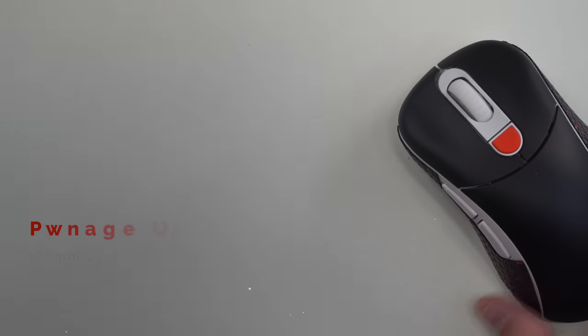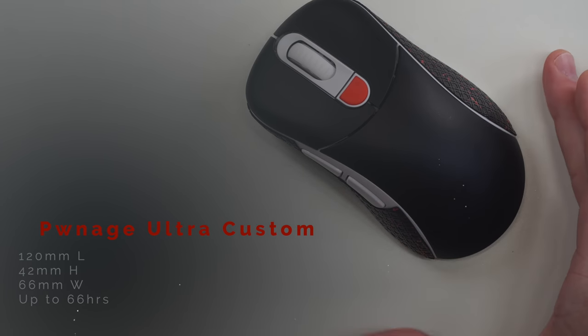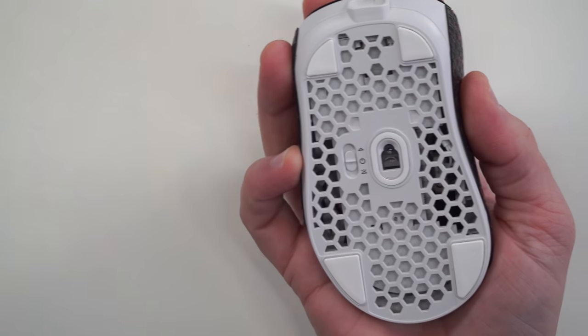Mouse number four might be right for you because it copies the Zowie EC2. When you look at that shape, it is a spitting image of it. You've got a nice flare right on the back hump, and when you put your hand on this guy, it is like a glove — it really fits there, but it's not too big. I really think this, along with the Zowie EC2, is a mouse that's great for so many people — primarily palm grip since it is a taller mouse, but you get multiple grip styles with it.